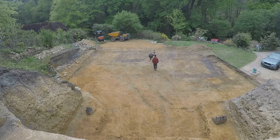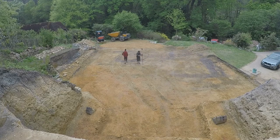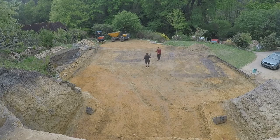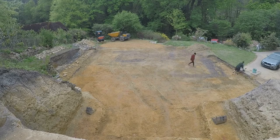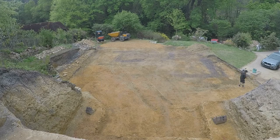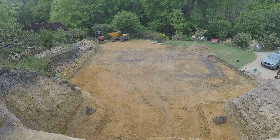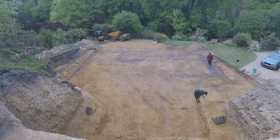I counted the pins he put in to mark the site and I think there were 36 altogether. I gave them back to him afterwards so they got recycled. He's got a bundle of pieces of rebar with a bit of paint on the end. He finds his paint marks and bangs them into the ground, so we can use them for whatever purpose we want.